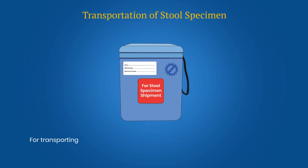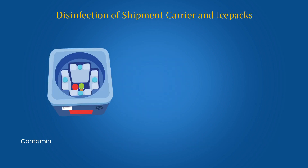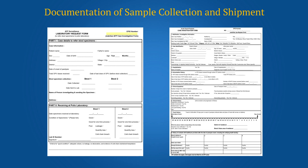For transporting specimens, a separate stool shipment carrier should be used and labeled for stool specimen shipment. Contaminated vaccine carriers and ice packs can be disinfected with a solution of 1 part bleaching powder to 10 parts of water, or 1% sodium hypochlorite solution, for a contact period of at least half an hour. Data entry should be done carefully, ensuring that the data entered in the CIF, LRF and the specimen container matches.